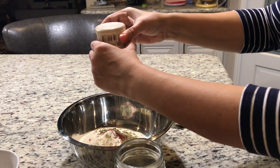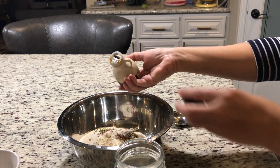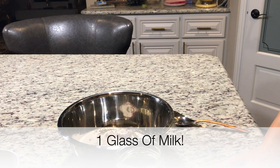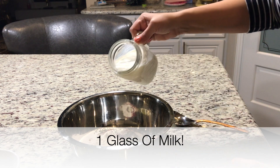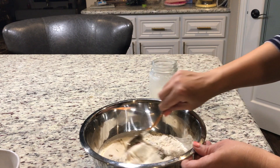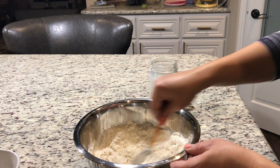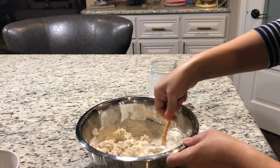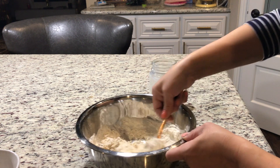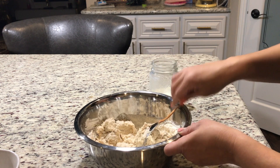And now I will mix it with milk. This is a glass of milk. You have to keep a little flowing consistency. Depending on how thick it is, if it is a little bit thick, you can add water in it so that it keeps a flowing consistency.